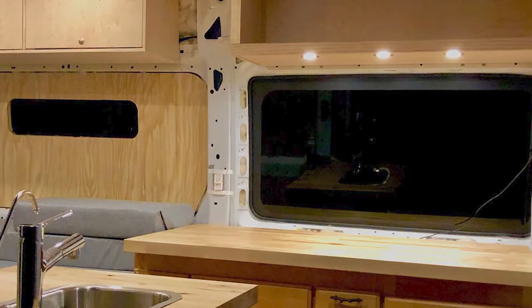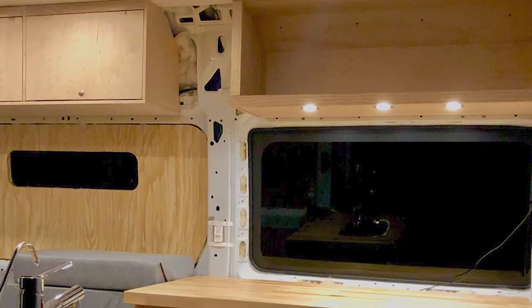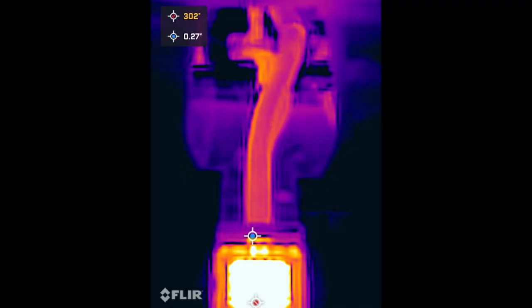Today we're going to look at the installation of this Newport P9000 heater in a 2017 Ram Pro Master. We'll run through some tests to see how well it performs, and then at the end I'm going to give you my thoughts on how well this thing does after three years of use.